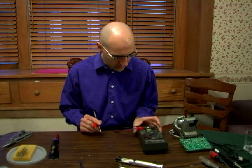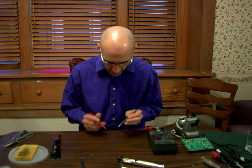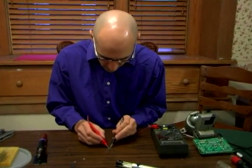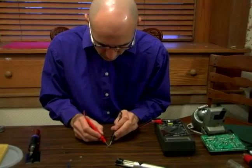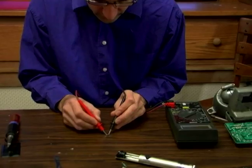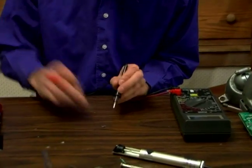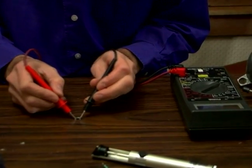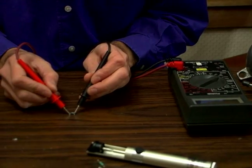So I'm going to turn on my meter — I already have it set up to do a diode test. Now that I have the plus and the minus, I'm going to hook it on both ends, and I get nothing on the meter for resistance. So when I go the other way, I get a resistance reading.